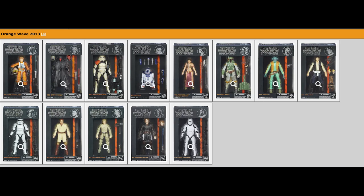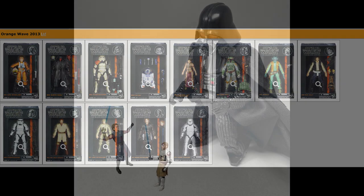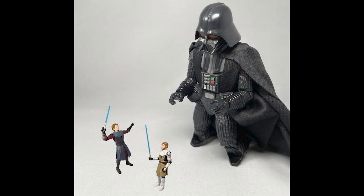So that, in a nutshell, is our Orange Line retrospective. For many of these earlier releases, these figures just warmed pegs for a long time — you'd walk into stores and there would be dozens of them. For many who were looking at this new six-inch line that Hasbro had put together, it seemed at the time like a clear indicator that this just isn't going to last.